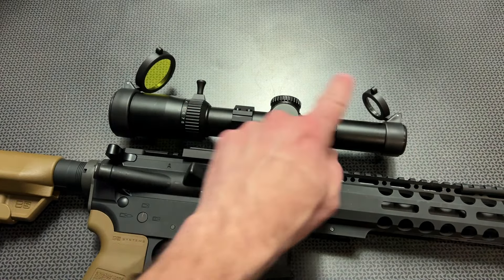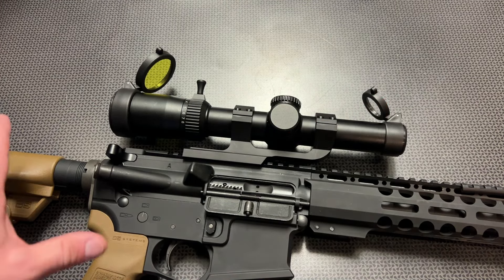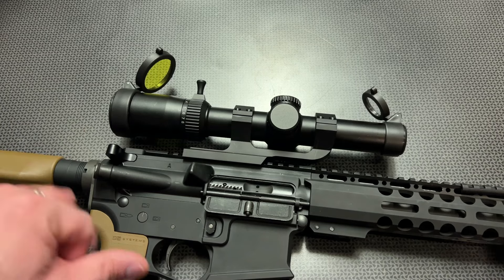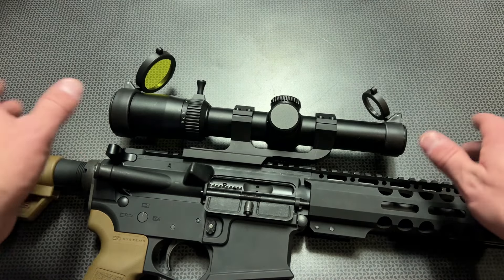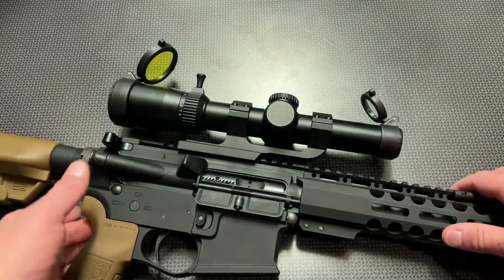The flip-up lens covers are standard, but they're actually see-through flip-up lens covers, which are nice. They allow you to utilize them if you just had to quickly lift up the rifle and take your shot, and then you could flip them up later for a more precise shot without the distortion of the lenses.